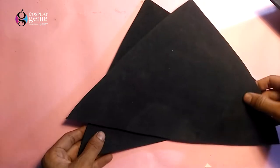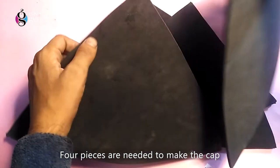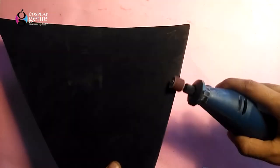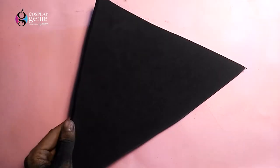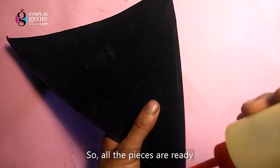We would require three more pieces of the same size to make the whole hat. So now it's time to sand the edges, but keep in mind to give it a big bevel edge, because when you join the two parts together there will be no empty space between them.